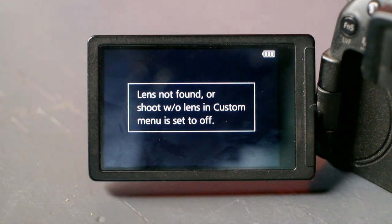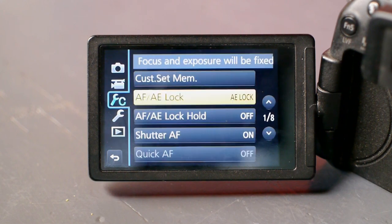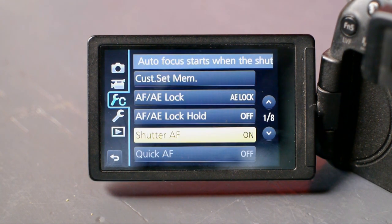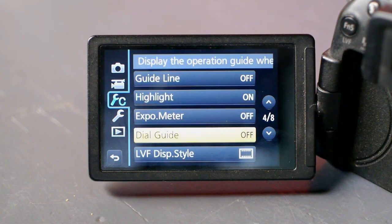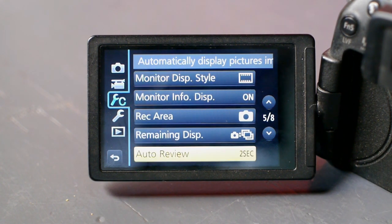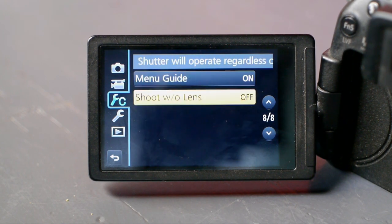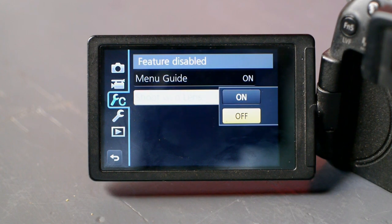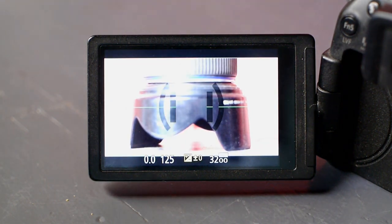The camera says no lens found, and that is because there are no electronic bits inside the old Olympus lens. So let's turn on the option to shoot without a lens. Modern cameras just have so many options — it can become rather confusing. And as you can see, the error message is now gone.